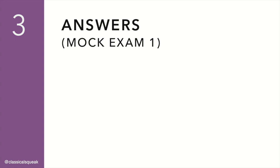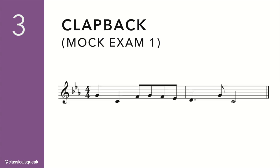Answers for Set 1. Clap back. 1, 2, 3, 4.